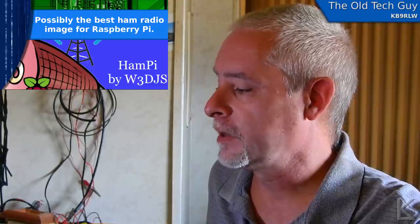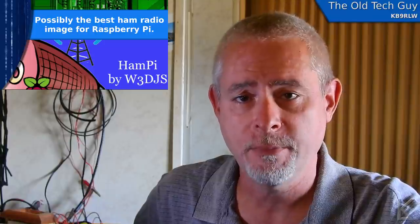Well, there is something similar that's been done on the Raspberry Pi by a ham named Dave Slaughter, call sign W3DJS. He put together a Raspberry Pi image called HamPi. What HamPi is: he took the official Raspbian desktop OS that the Raspberry Pi Foundation puts out, which is based on Debian Linux, and he installed pretty much all of the useful amateur radio software. It's just loaded right out of the box — everything is there, you don't have to do anything.